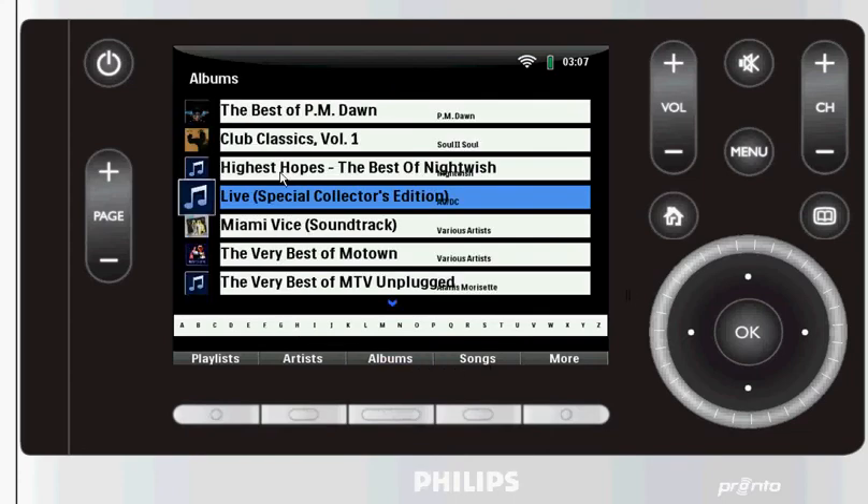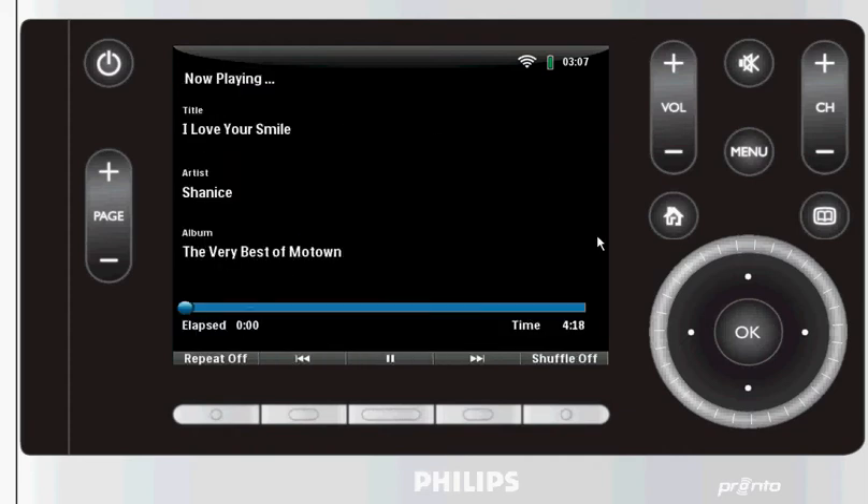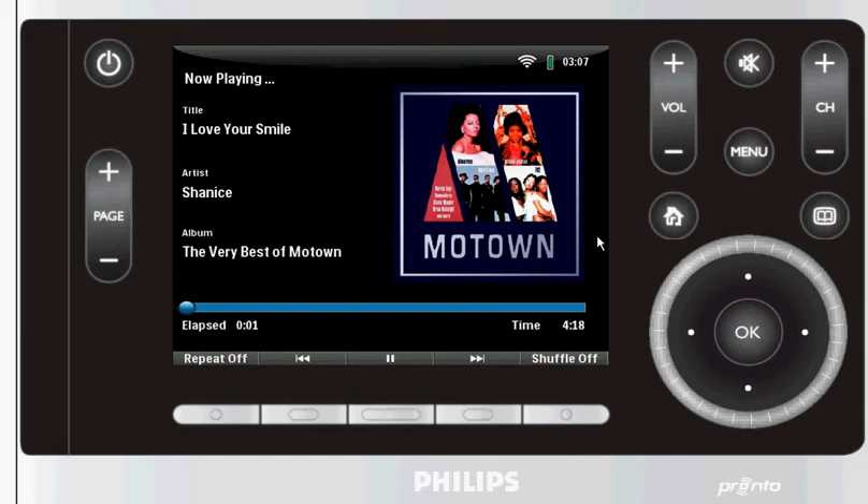We select a track that has cover art. There's one song — click on it. Boom, song's playing. You can, of course, pause it, play it, whatever you want to be doing.